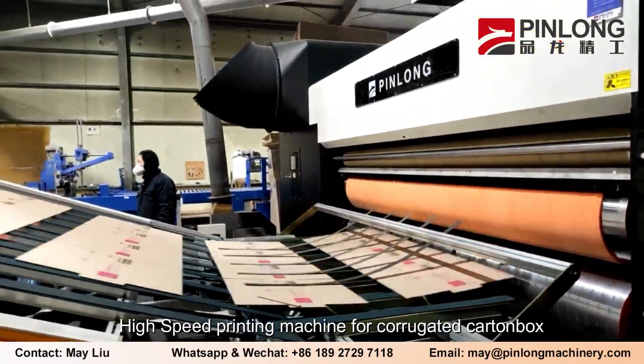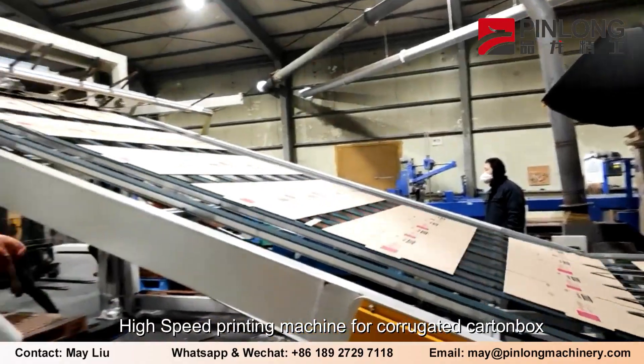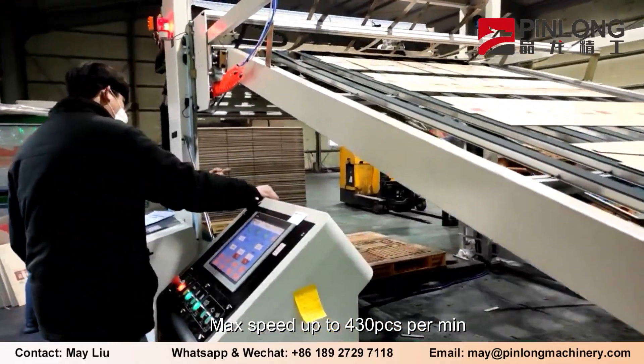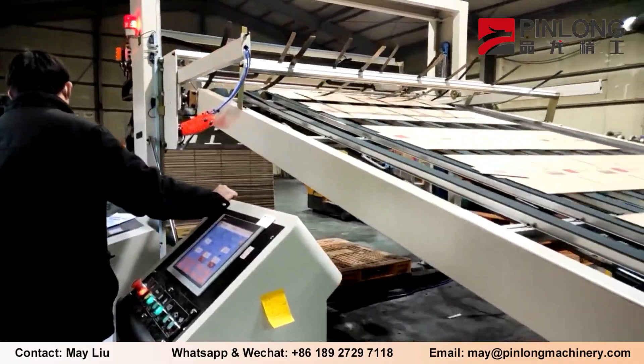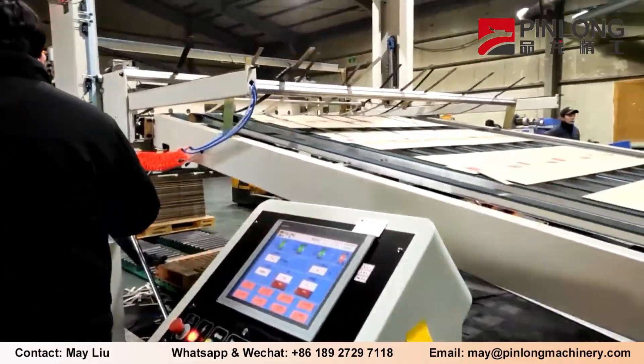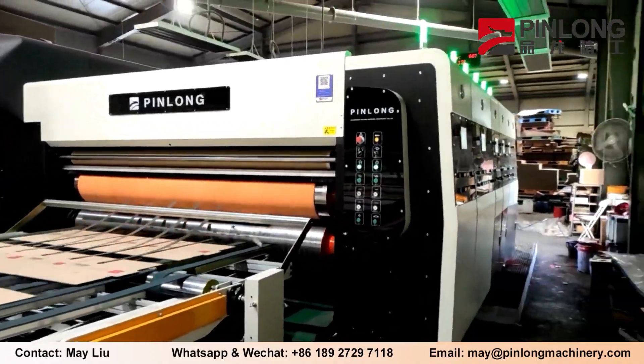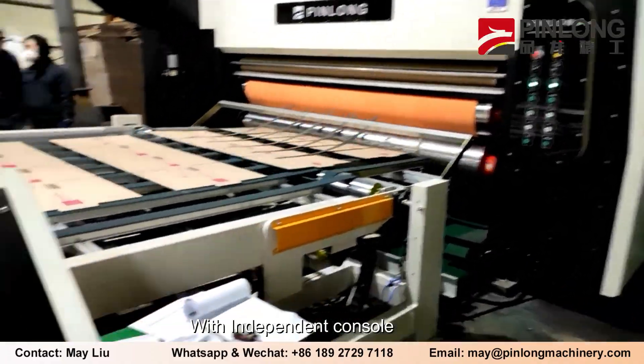High-speed printing machine for corrugated carton box, with a max speed up to 430 pieces per minute, with an independent console.